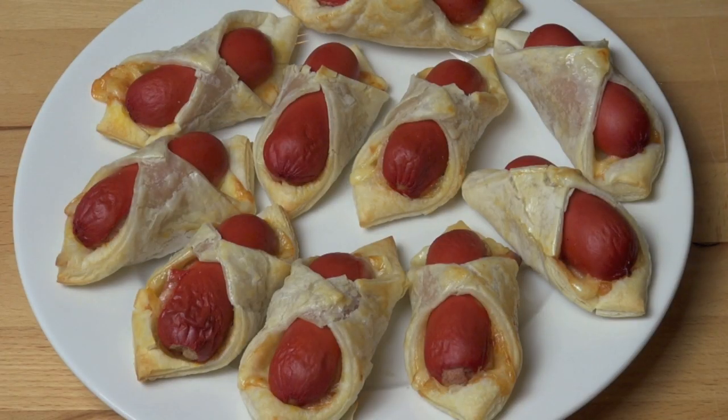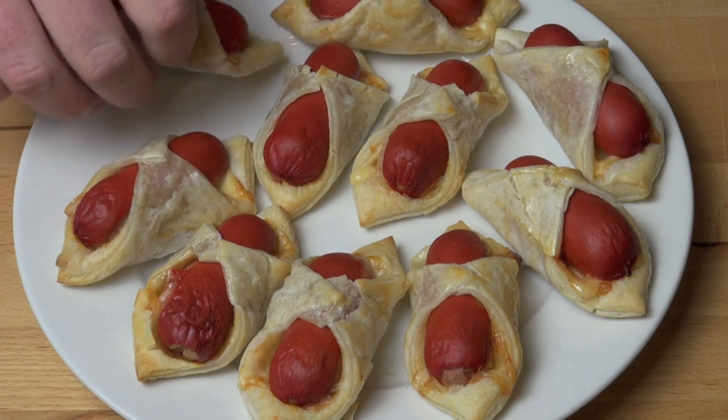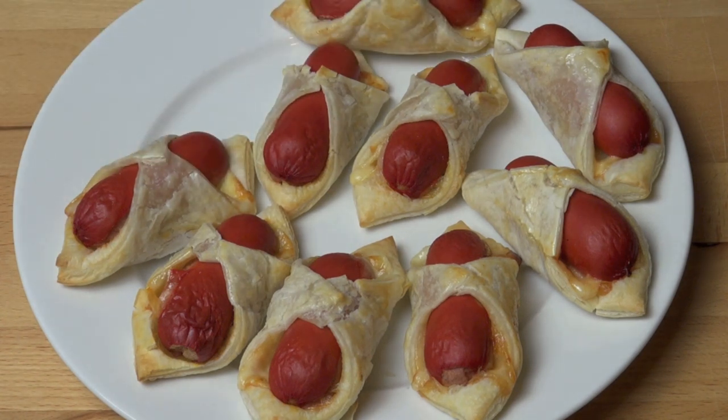Here are some of our completed puffy dogs fresh out of the oven. I'm going to dive right in and have a taste. Oh wow. A beautiful flaky pastry, that hit of cheese, a lovely hot hot dog on top. So great.